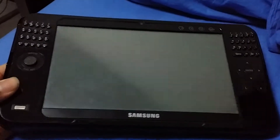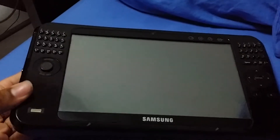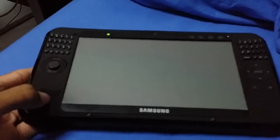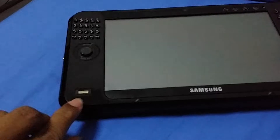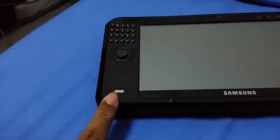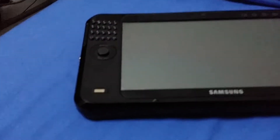For my subscribers, yes, I did recently get a Q1 Ultra, and I will talk more about that in my upcoming video. But in this video, I'm going to talk to you about getting the fingerprint sensor working if your Q1 Ultra does have the optional fingerprint sensor, which mine does.